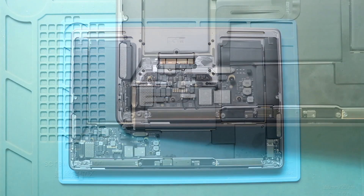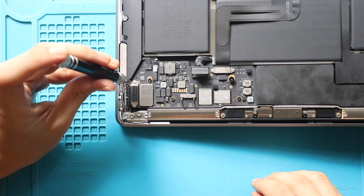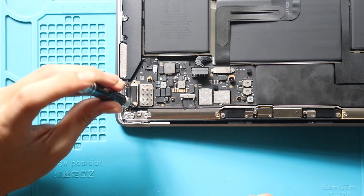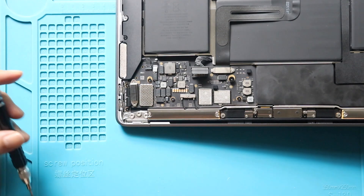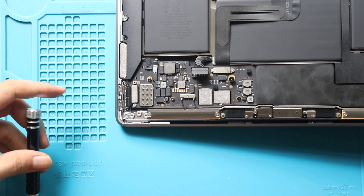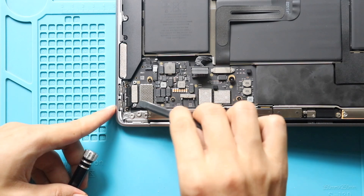Next, take out the non-working charging port connector from the board. First, take out the bracket by undoing two screws. Next, disconnect the Type-C charging connector cable from the board.